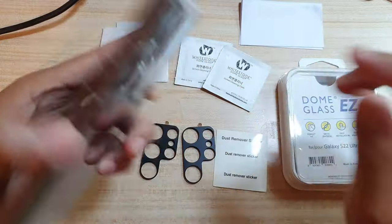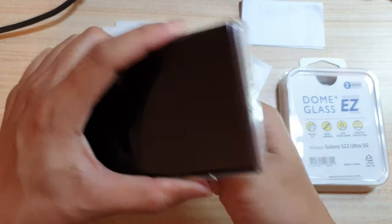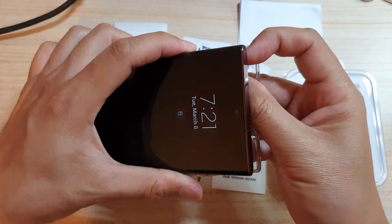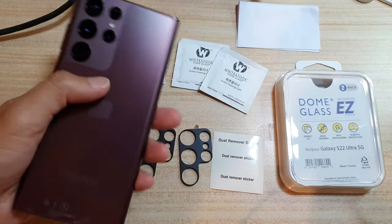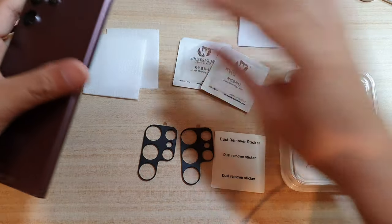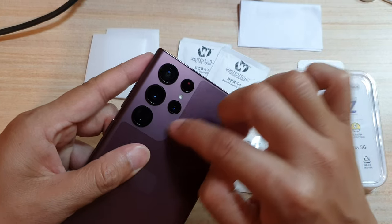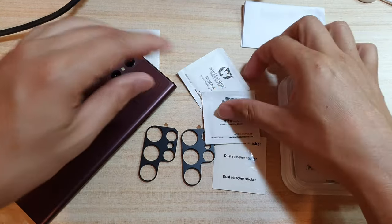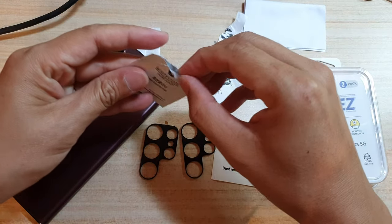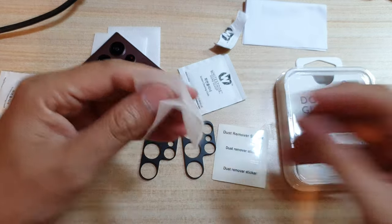Let's see how you can install it onto the camera lens. First we're going to remove the case on the Samsung Galaxy S22 Ultra, and then we're going to need to clean up the camera modules. I'm going to use this alcohol wipe and give it a good clean.